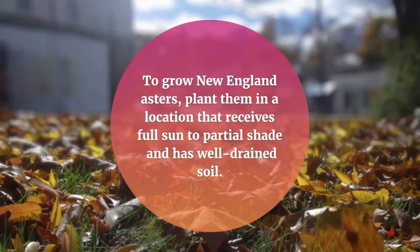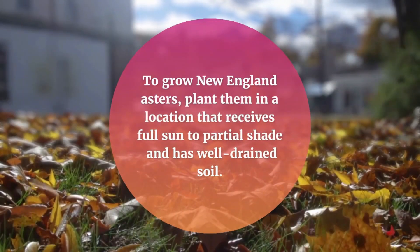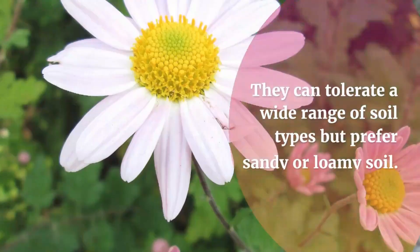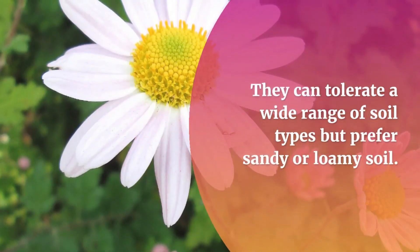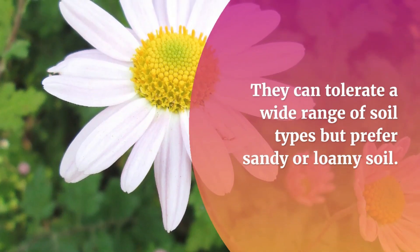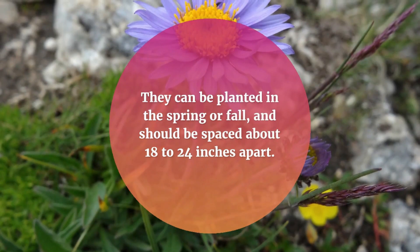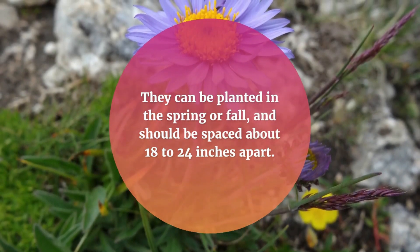To grow New England Asters, plant them in a location that receives full sun to partial shade and has well-drained soil. They can tolerate a wide range of soil types but prefer sandy or loamy soil. They can be planted in the spring or fall and should be spaced about 18 to 24 inches apart.